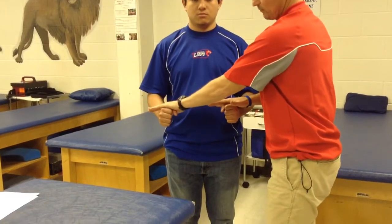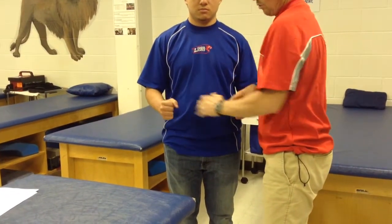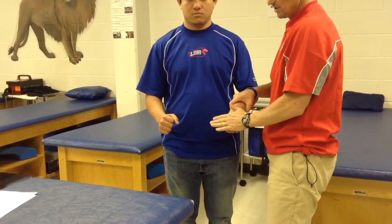Then C6 is going to be elbow flexion, or we can also do wrist extension.